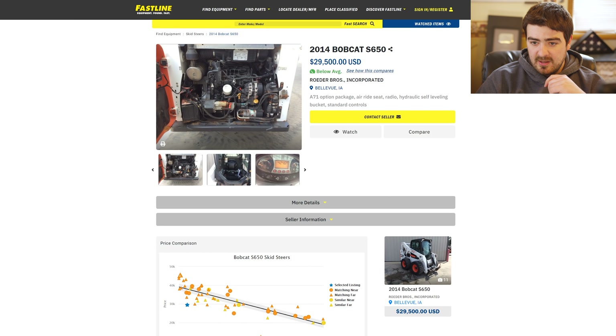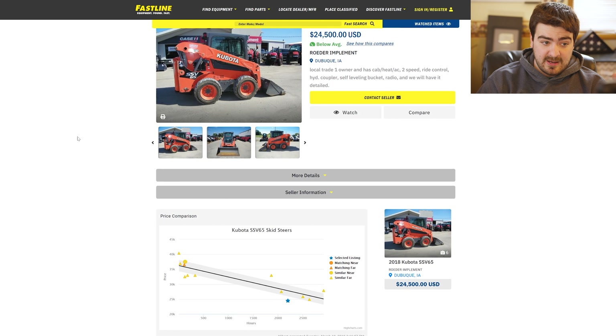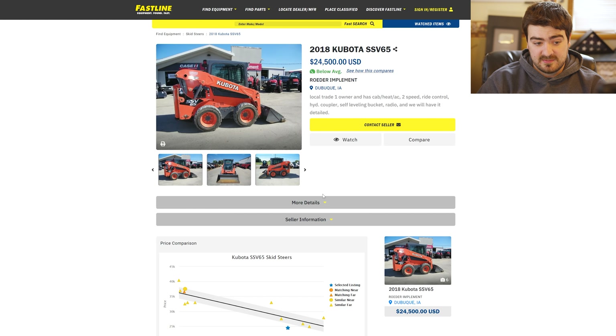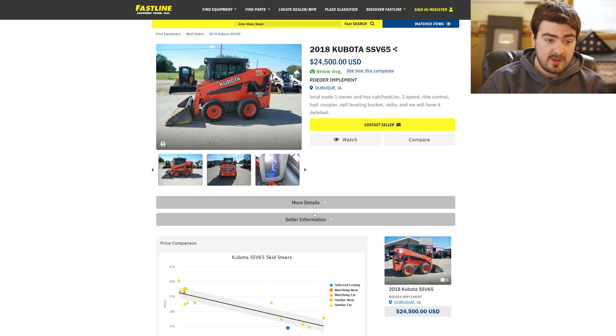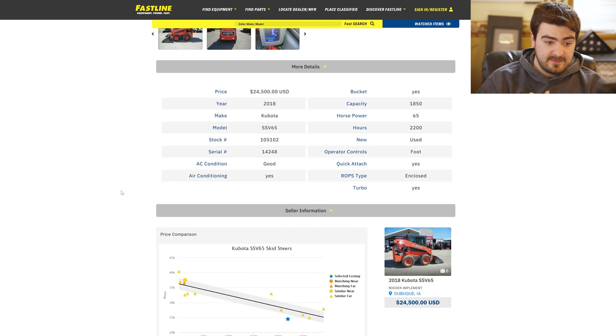I just want to go see it, look at it in person, see if it does have the Doosan motor in it. I can't really tell from the pictures, but I am interested in going and looking at it. And I'm also interested in going and looking at this Kubota, because I've heard a lot of good things about Kubota. They're basically, from what I've heard, the king of skid loaders because the reliability on them is just overwhelming — they're a good machine to have.